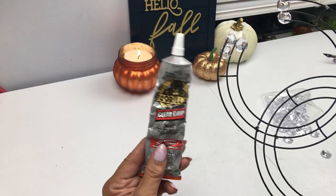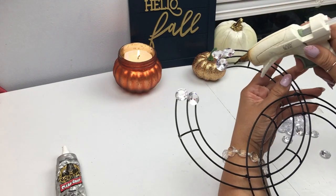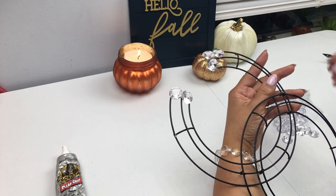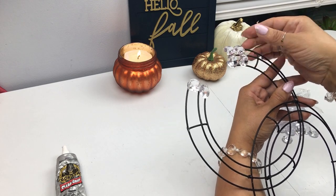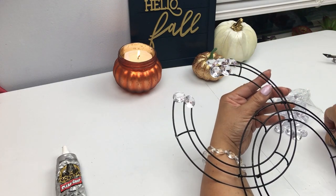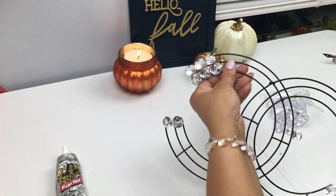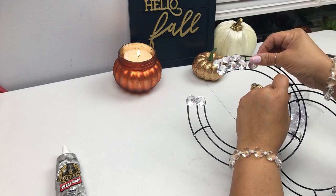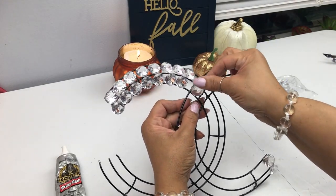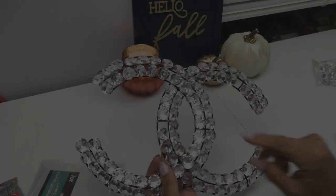I highly recommend throughout this project that you use your strongest glue, whether it's E6000, gorilla glue, or Fix All from Dollar Tree, along with your hot glue. For the video I'm using hot glue, but believe me they do pop out, so if you want this to be permanent use your strongest glue. I'm going to continue applying my acrylic gems all along the rows. If you see a gap it's because those little connectors are in the way and don't allow me to glue a gem - I'll come back and fill those in.